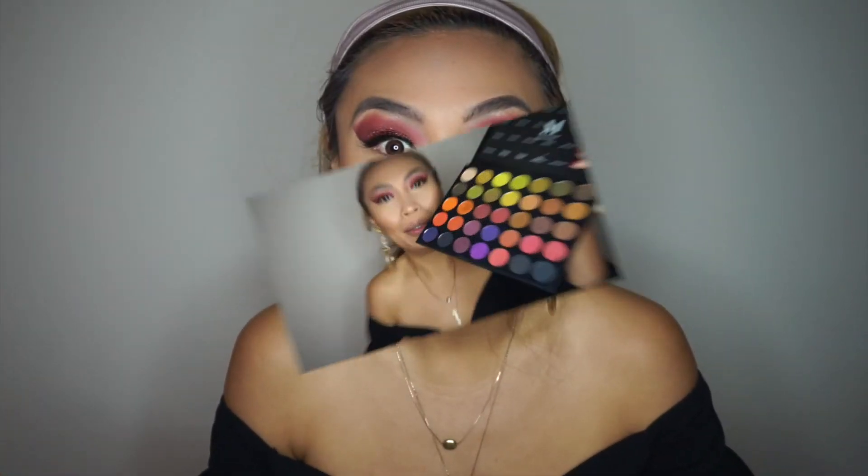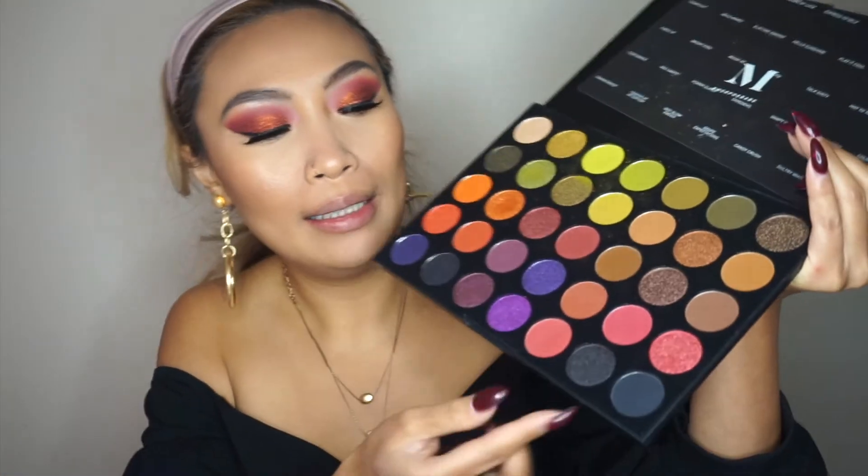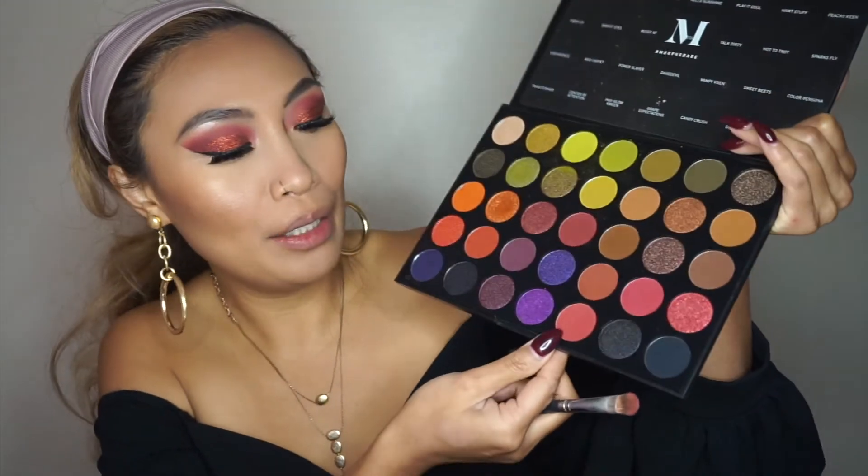I'm just going to finish off the rest of my face and I'll be right back to finish my eyes. Okay, I'm back — I just finished the rest of my face and I actually exfoliated my lips. I'm going to finish off my eyeshadow so it doesn't look all chapped and dried out, because that's what it's looking like with this weather. Then we'll do our lips. Going back in with the same brush into Candy Crush.